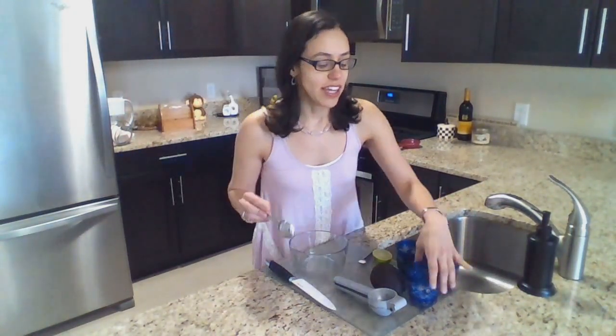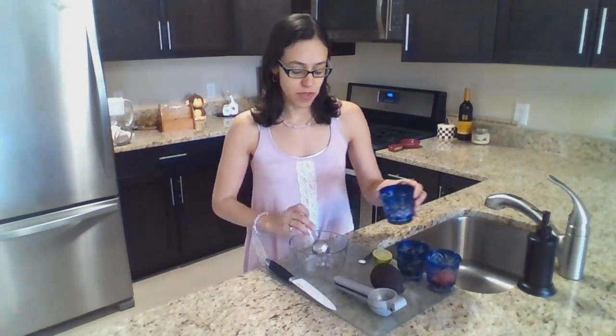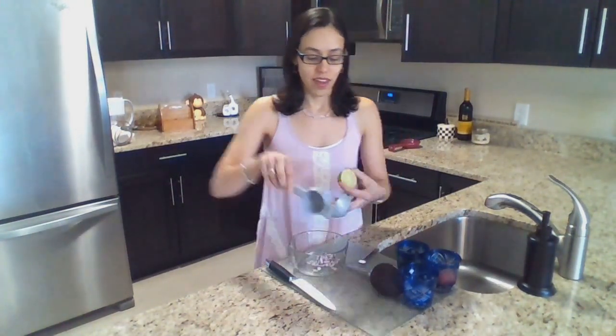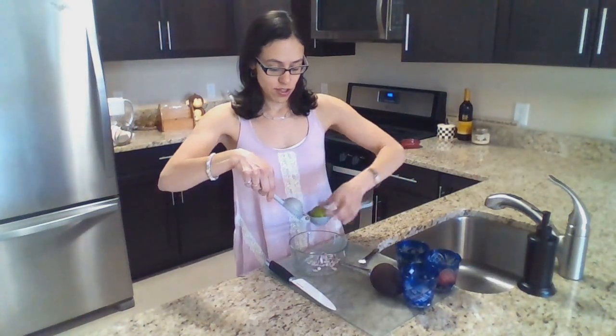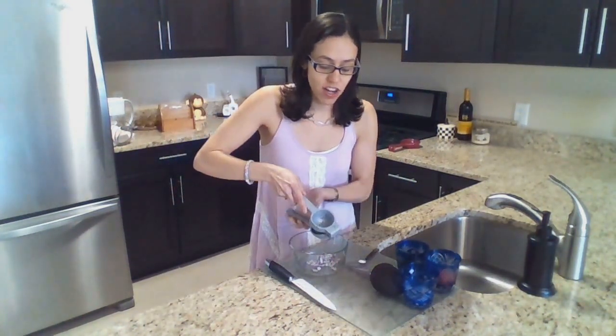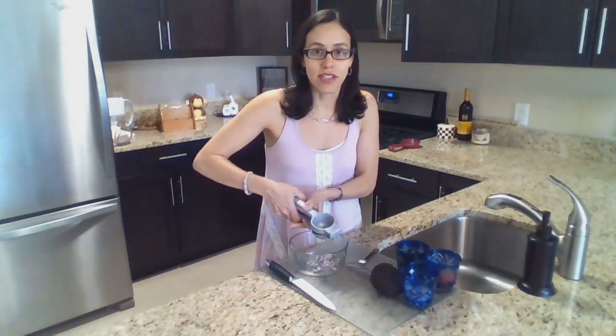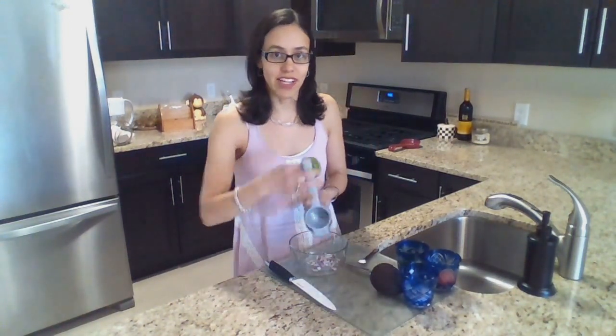My secret to my incredible guacamole is I start with the chopped onions — I put them in a container and then I squeeze the lime juice into it. So first the onions try to absorb as much of the juice as they can while I let it rest.